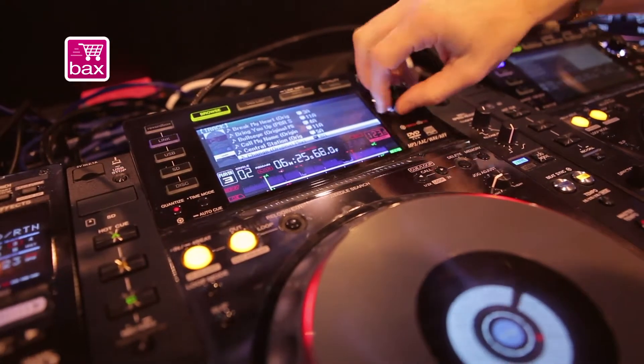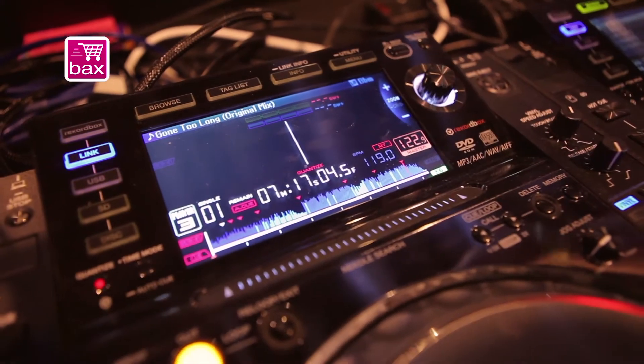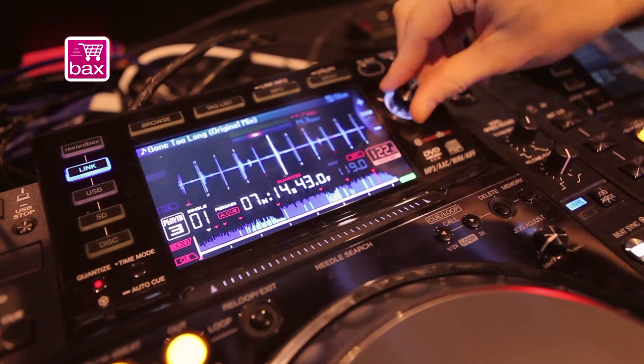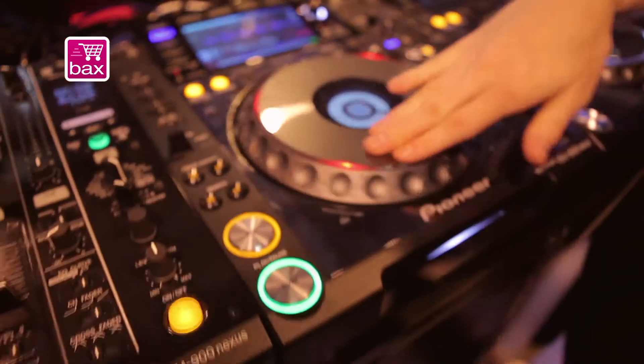To take you over a few of the features on the screen — if I just load up a track — you can see that we've got this WAV display. We've got these little red beat markers that indicate the downbeat.